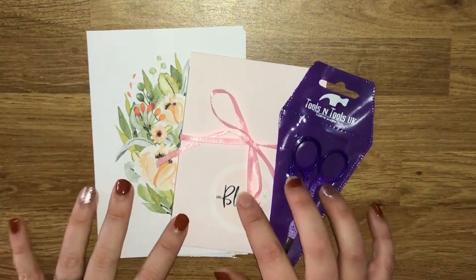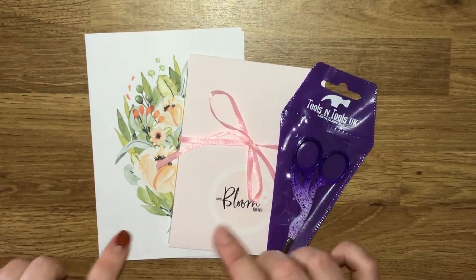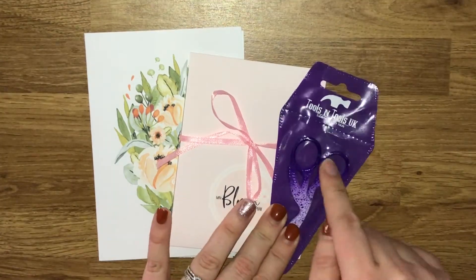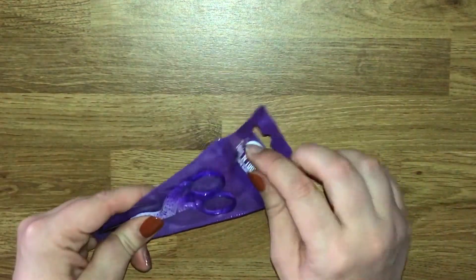Hello everyone, so today I have a little collective haul for you. This features two sticker shops and a little stationery item as well. So let's start off with the little stationery item that I got.